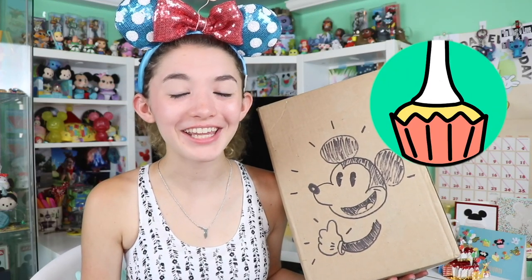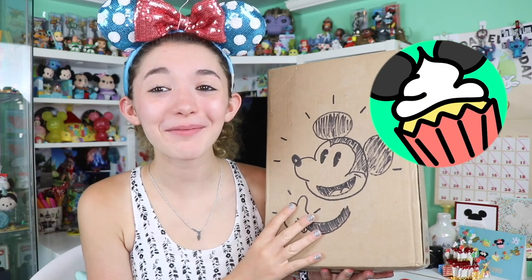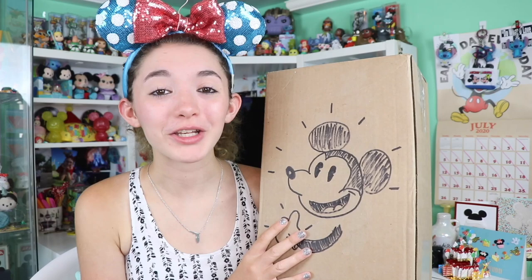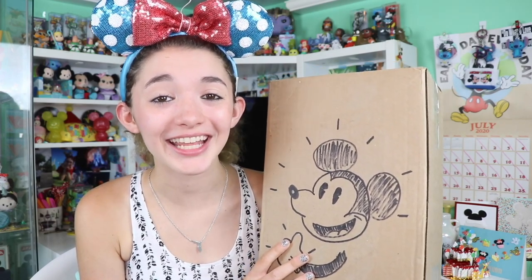Hello Disney fans, my name is Haley and welcome back to the Disney cupcake channel. Today I have a fan mail package to open from Stevie. Thank you so much for sending me this package, I greatly appreciate it.